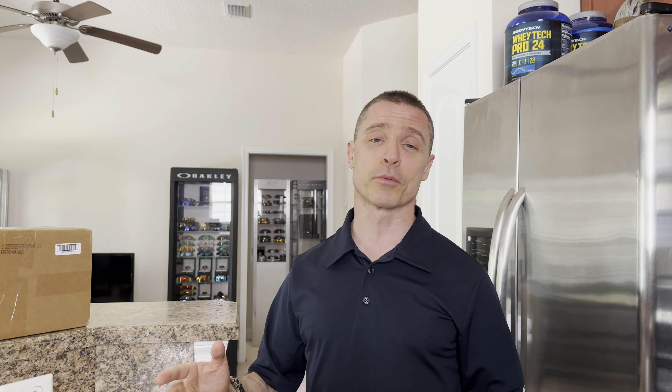Welcome back to Rare Oakleys. Today we've got a special episode. We're going to do an unboxing of one of the coolest pairs of Oakleys — the Over-the-Tops. This pair happens to be brand new in box, FMJ Plus with the black iridium lenses.